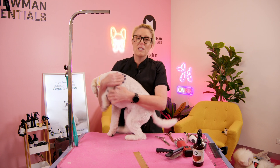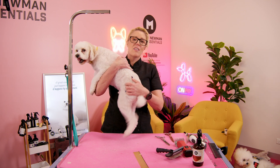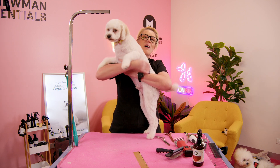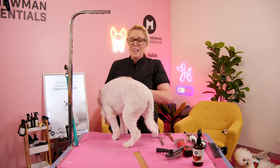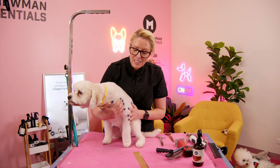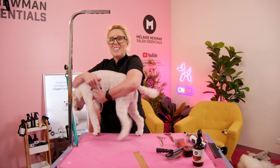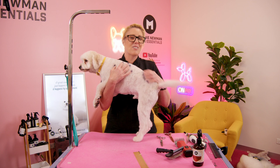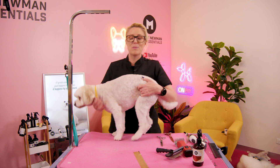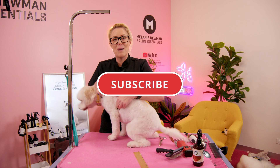He is pretty excited because he knows that his head is the last part to get groomed so he knows it's home time for him. If you guys have any questions, definitely pop your questions in the comments below and I will definitely get back to you. And if you guys would like to see more grooming tutorials from me, definitely subscribe to our channel. Until next time, guys — happy grooming!